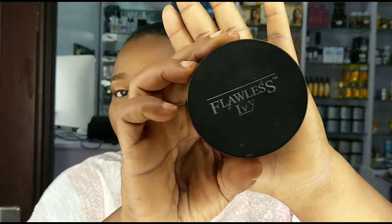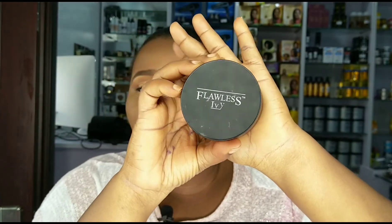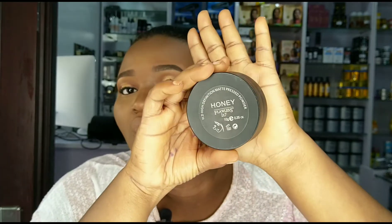Up next I'll be finishing up my face with the Flawless IHB finishing powder — it's the HD powder in the shade Honey. Most of the products I use are in honey shades for some reason!